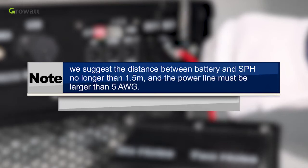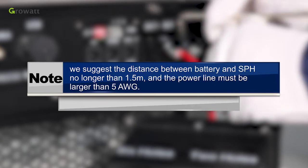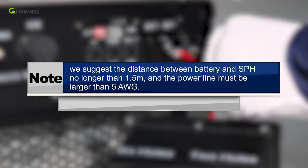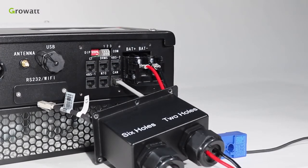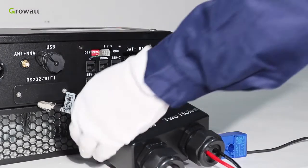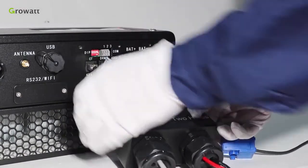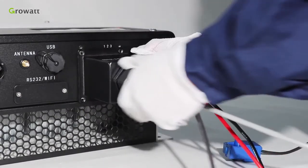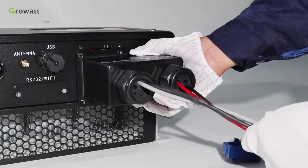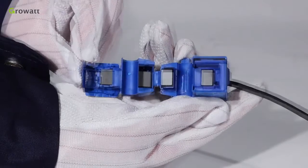The power line must be larger than 5 AWG. For communication connection, thread the CT and battery communication cables through the waterproof cover as well. Connect them into the corresponding terminal and connect the waterproof cover to the inverter. Pay attention to the direction of the CT as illustrated.